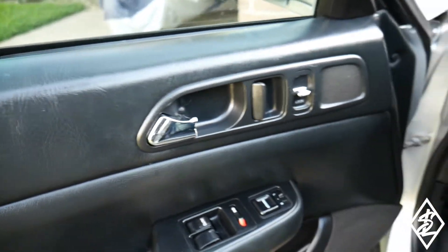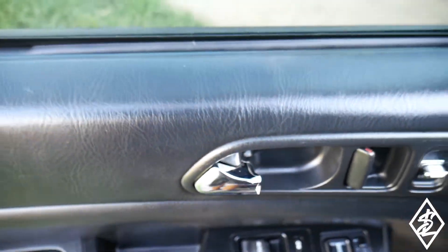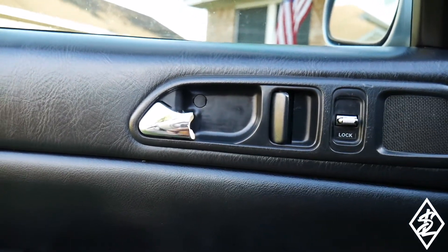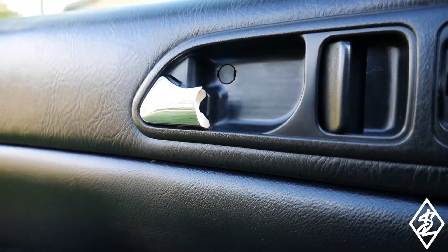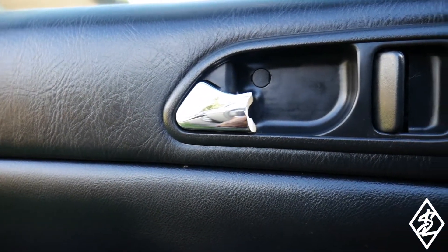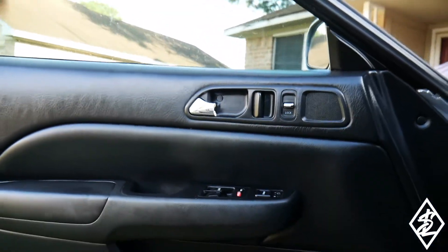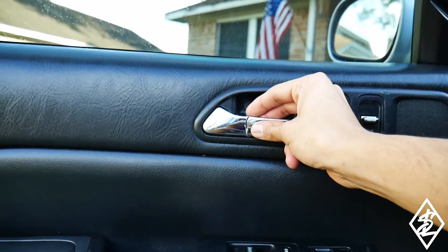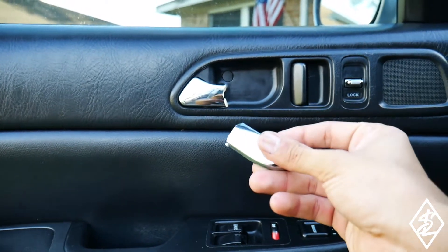Does this look familiar? Pretty much any car with a plastic handle — Preludes, Accords — this is going to look familiar. These are plastic from the 90s and early 2000s, and after so many uses this is eventually going to happen. If these break, be careful because the chrome edges will cut you. I was actually going to the gym and tried to open the door and it just broke.